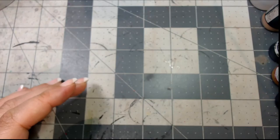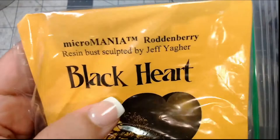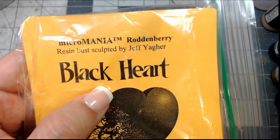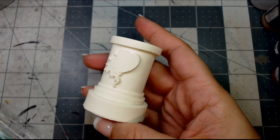So without further ado, let's show you these awesome busts. These busts were sculpted by Jeff Yeager — I believe he also did the last set as well. The first one we're going to show you is Roddenberry.